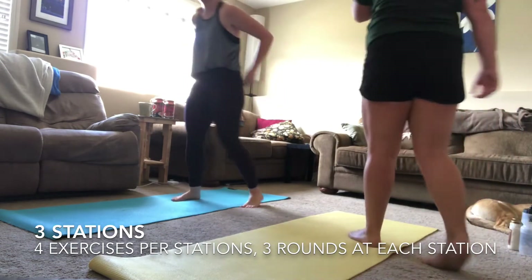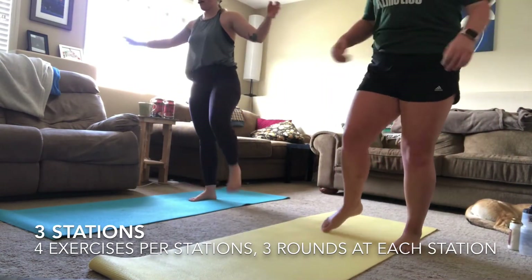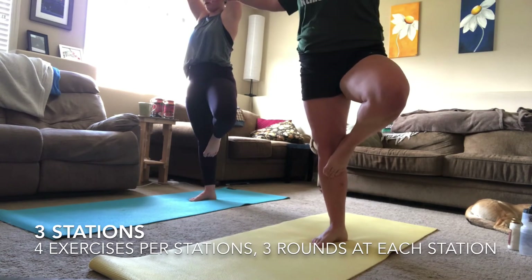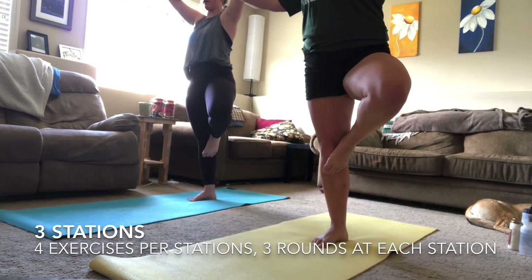Three, two, one — done with that one! Going into your recovery tree pose. Switch legs — whatever leg you used in the first round, switch to the opposite leg now. Take some time to breathe deeply — I know that you have been working hard.